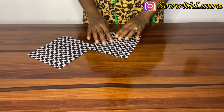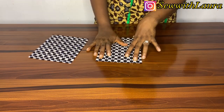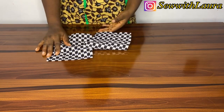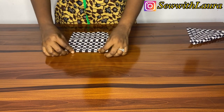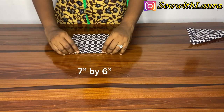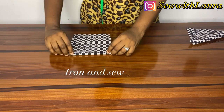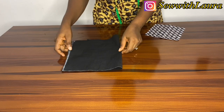For the next step, I'm going to cut the pocket — I'm using ankara for the pocket. You can use the same fabric but I wanted to add a little bit of spice to it. So this is me cutting seven inches by six inches. You fold one edge this way and iron it flat.